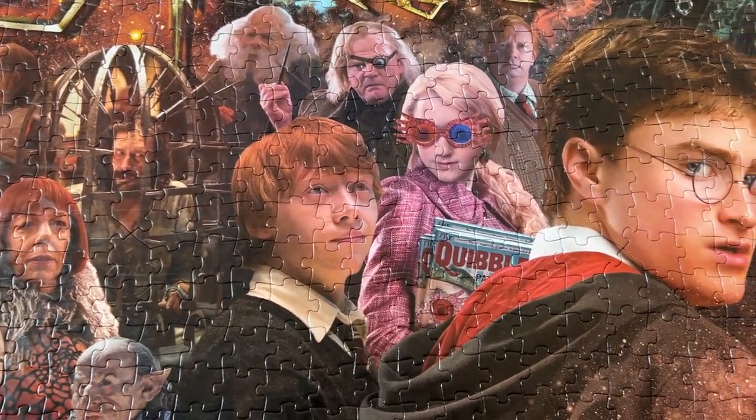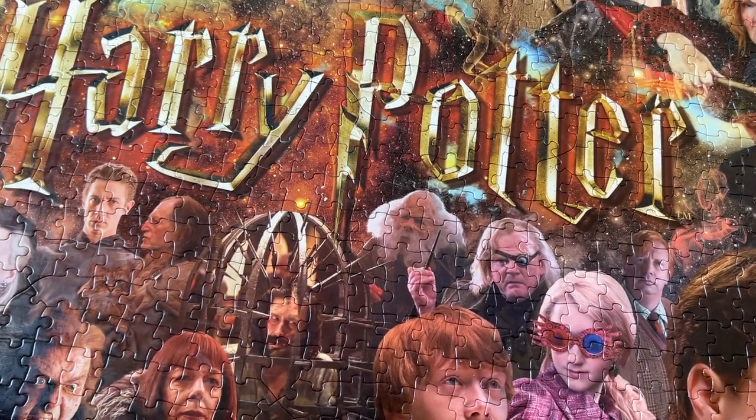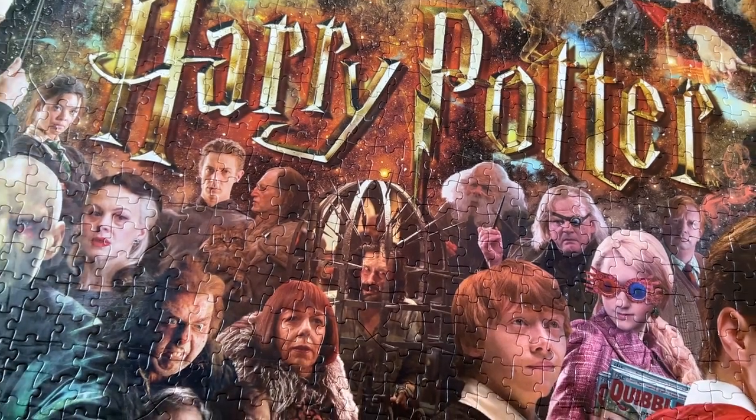I definitely recommend this Harry Potter puzzle. It's 1,000 pieces and it's a movie collage poster. Definitely recommend for all of you Harry Potter fans.